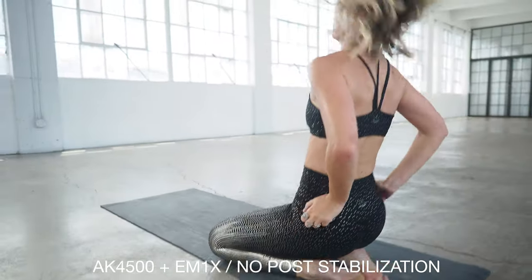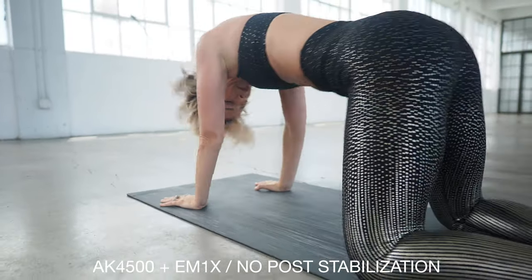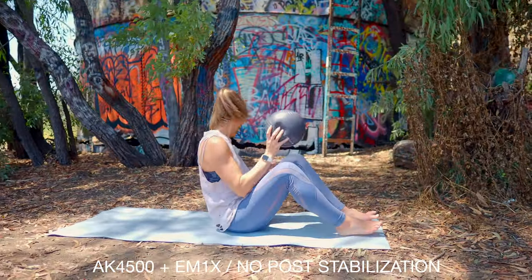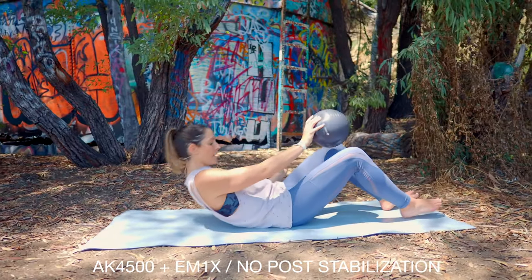When I shoot, I take the stabilizer off the camera and test everything at 30 frames per second so I can see whether there are micro jitters in the footage. If a gimbal has a ton of micro jitters and you get those little movements, then no matter what features it has, it's not a good gimbal.